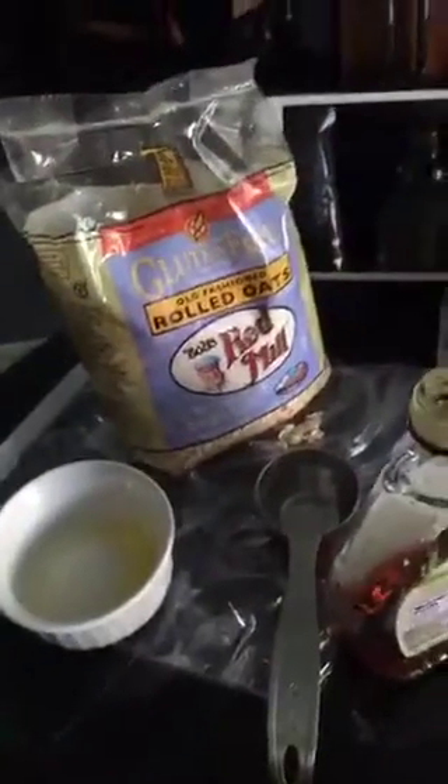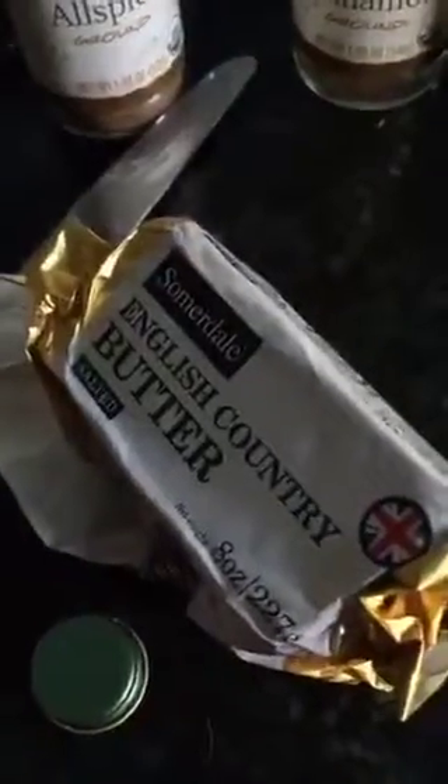I modified this recipe from something I found on Pinterest a long time ago, so I want to credit the original creator — I just don't remember who it was. To recap: four eggs, about a tablespoon of maple syrup, a teaspoon of baking soda, a fourth cup of pumpkin, to-taste allspice, cinnamon, vanilla, a tablespoon of melted butter, and a fourth cup of rolled oats.